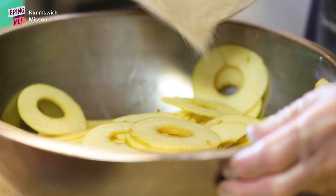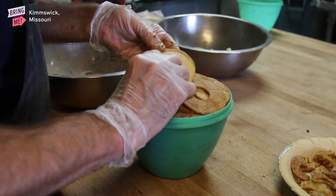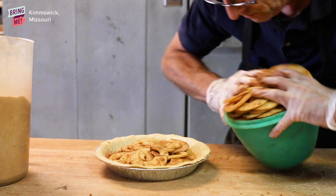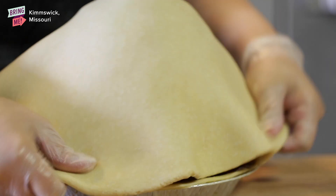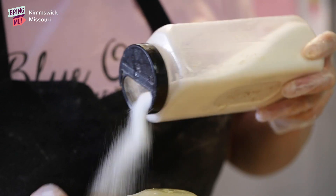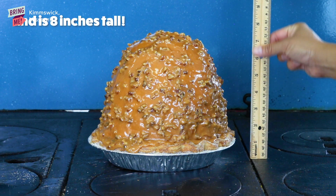We peel and slice the apples, then toss them in a cinnamon sugar mixture with a little bit of flour mixed in. Since the pie is so tall, we don't want it as juicy as a normal apple pie, but it's still nice and delicious. We use a green Tupperware bowl — one of the old-fashioned lettuce keepers — to stack the 18 sliced apples. After it's stacked, we invert the apples into the bottom pie crust, take the Tupperware off, and top the pie with a double pie crust. She hand crimps it, brushes it with an egg wash, and sprinkles it with sugar before it goes into the oven. We bake the pie for about an hour, let it cool, and then add our caramel pecan topping. The pie weighs about 10 pounds by the time it's all said and done.